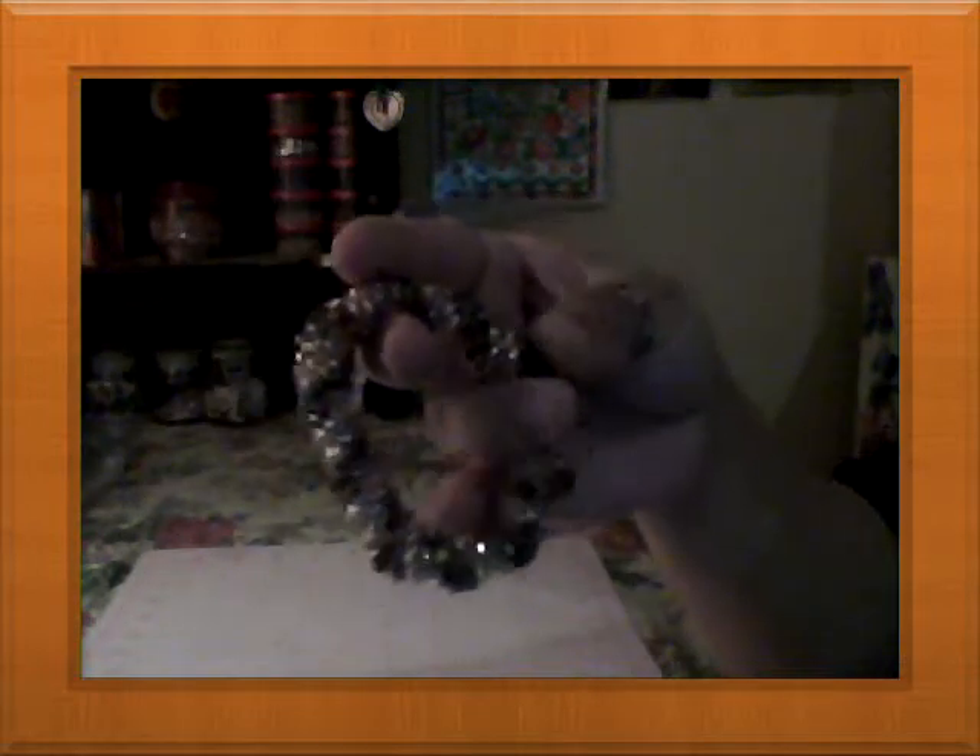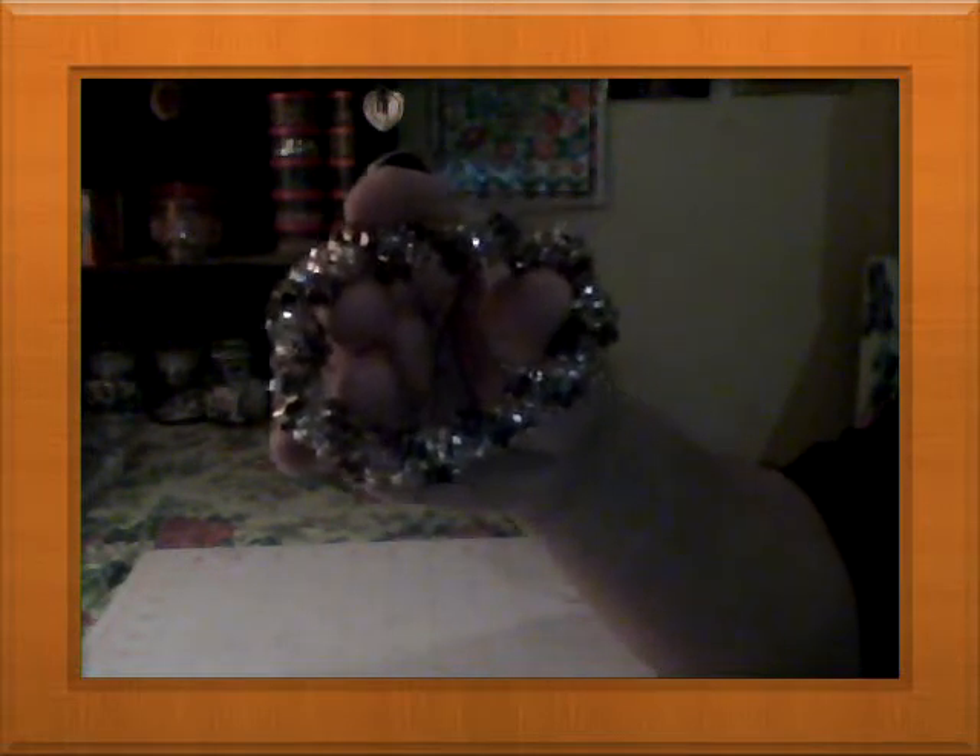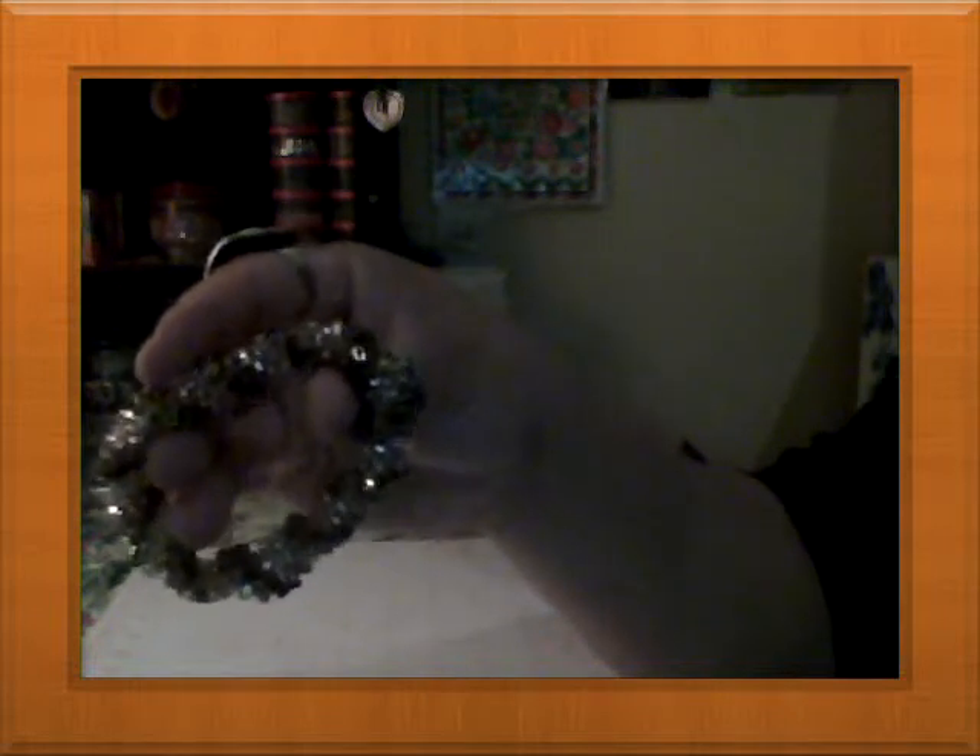Then I made this Salini stitch bangle. It's very soft and flexible, but I made it in a small size. It's a cream color with browns — more like earth tones with gold tones.